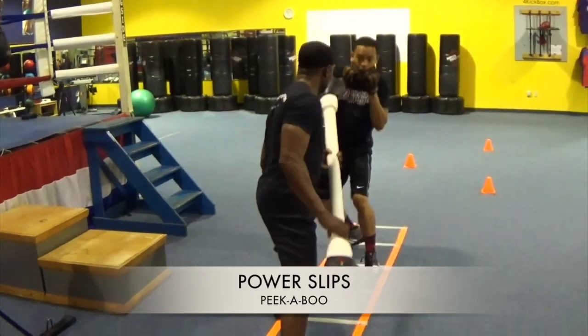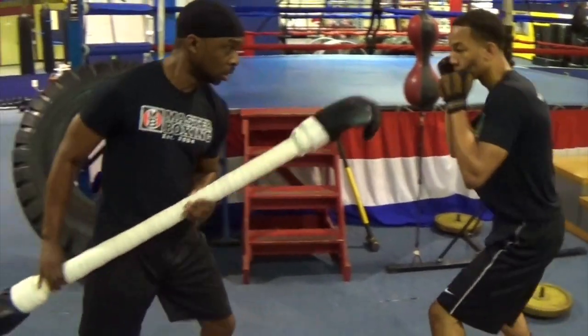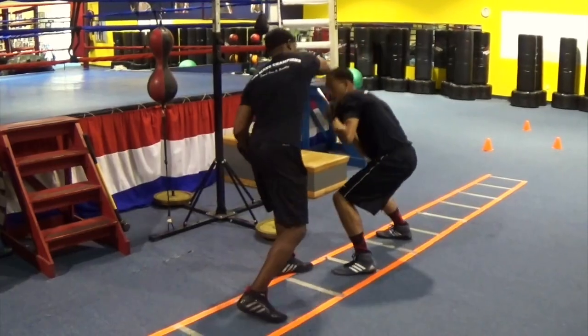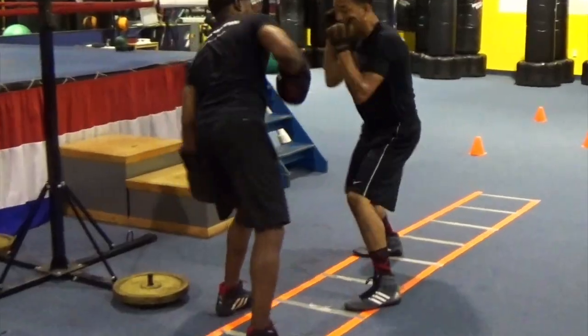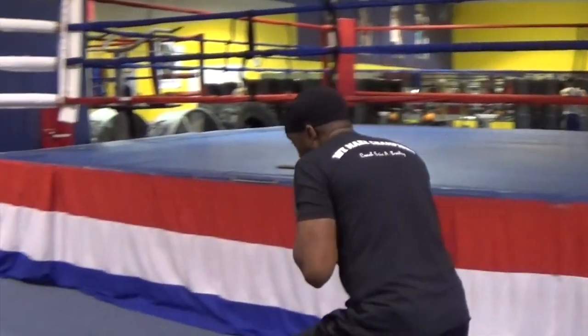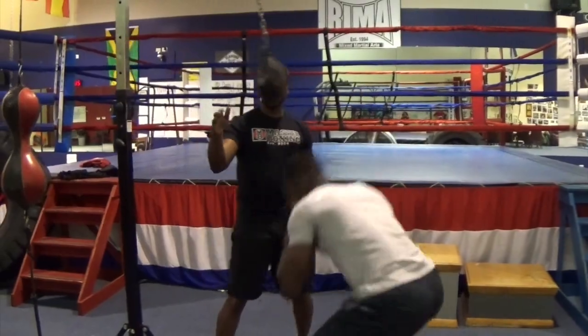That's how we get it from the ground up, and then we're going to take it one step higher. Because it's such a taxing drill on the torso, we're going to show you how to develop the torso and the trunk so you can move and execute those things repetitiously until your body is conditioned. You will learn how to slip the way that Mike Tyson, Floyd Patterson, and those guys had the mastery of slipping. This takes a lot of dedicated effort — you can't pick this up in a day.